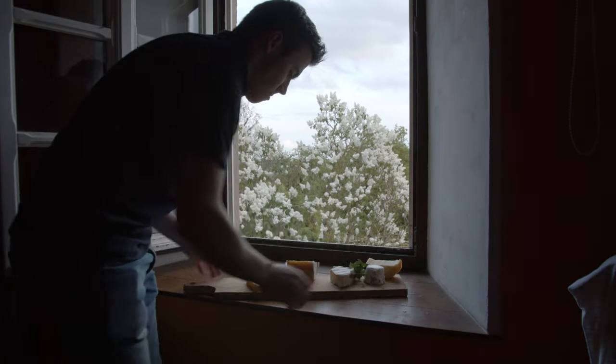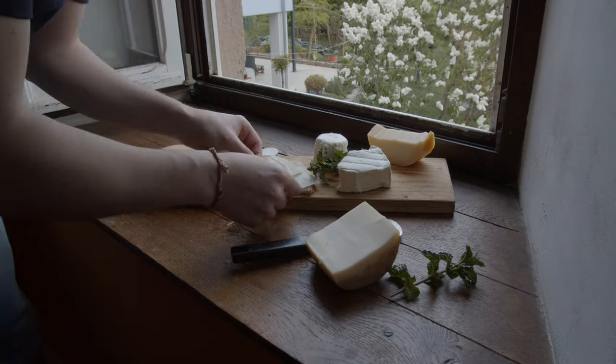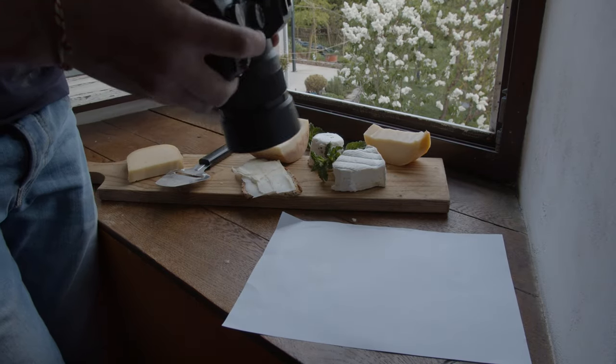Okay, so I think we've got everything and we have to set it up very quickly right now because it's already getting dark outside and we're losing light. I want to work only with window light, so let's do this. I'm also using a white sheet to get the white balance.